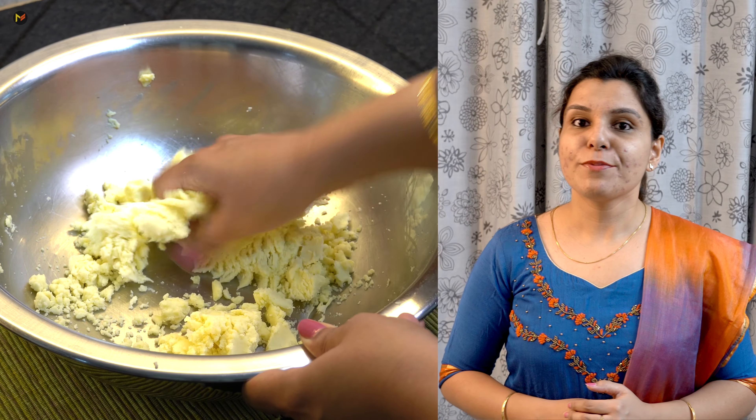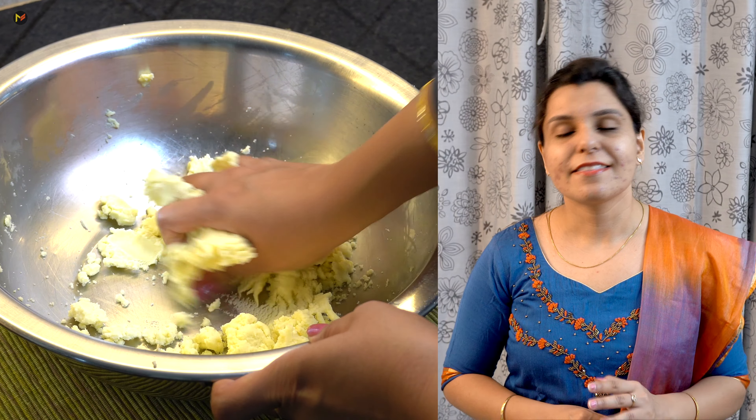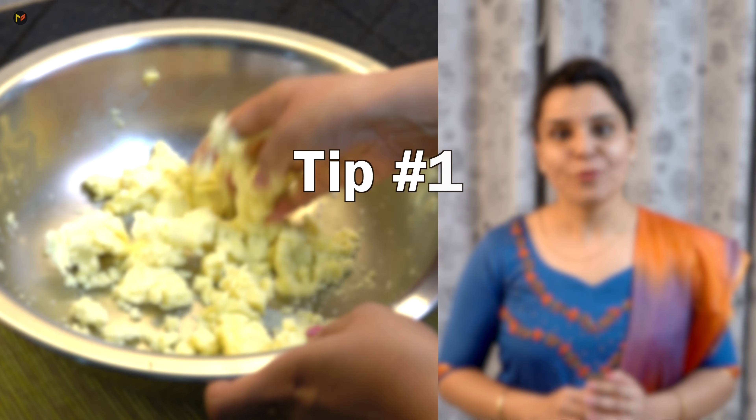And when you fry it, it will never fall apart. So you will understand how important this step is. This was tip number one.